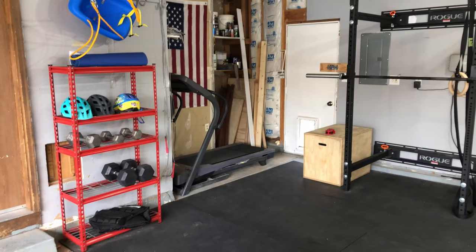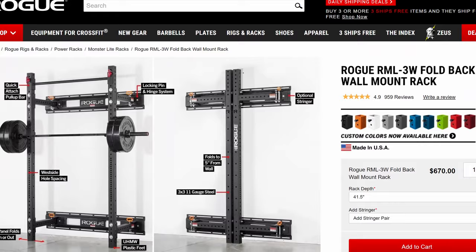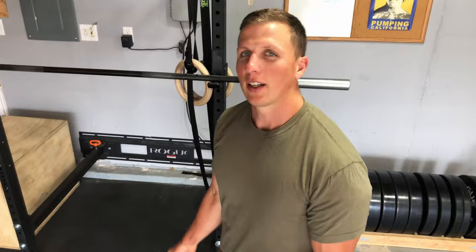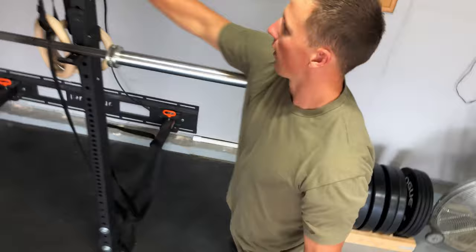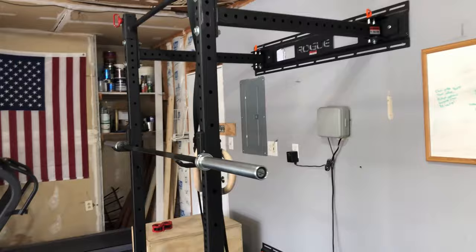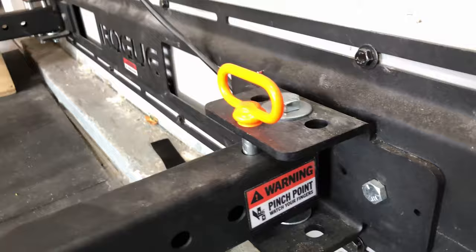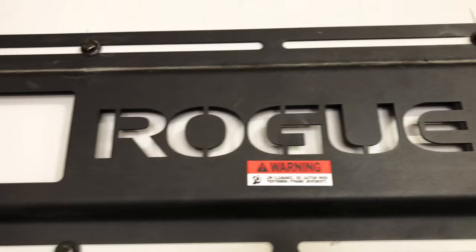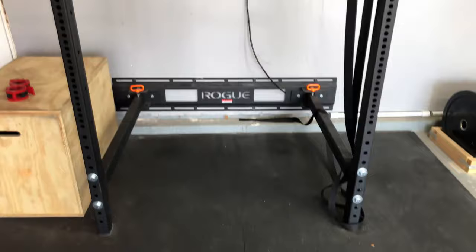We'll start with the centerpiece of most garage gyms: the squat rack. This is an RML-3W Rogue Foldout Squat Rack. The special thing about it is these orange pins — if I need to pull my car in or something, I just pop those pins out and fold each side against the wall to open up more space. A lot of people really like these for maximum flexibility. I did buy this rack new — it cost me about $600 after shipping. I wanted a fold-out rack and you don't find many of those used, so sometimes you're just faced with the option to buy new.